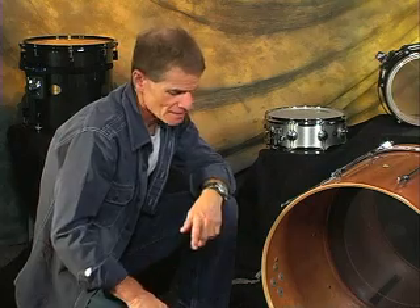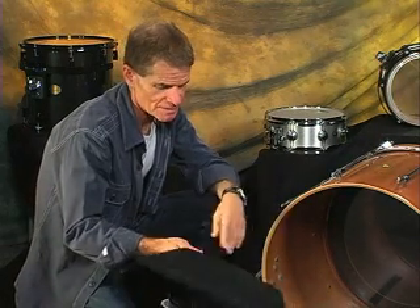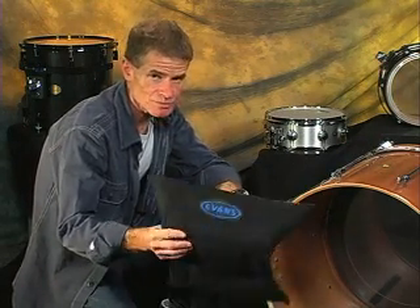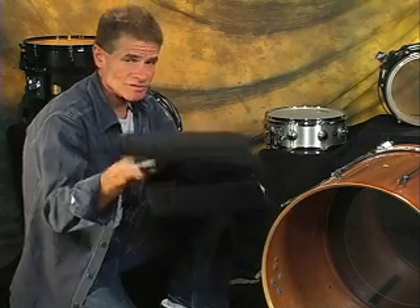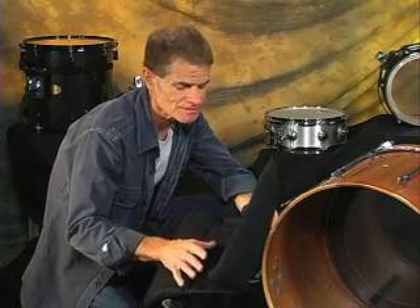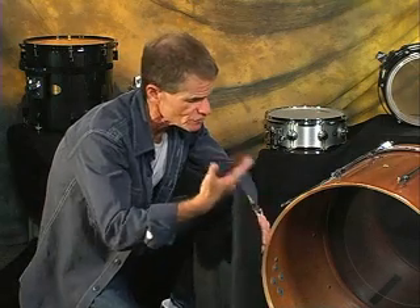Another part of setting your bass drum up is to put some dampening inside the drum. We have special pads for this that we invented. We call them EQ pads — this one is called an EQ RGS pad, and it's an adjustable one. It's really important to put a piece of absorbent material in the drum because it absorbs a frequency that allows the fundamental pitch to sing much more.